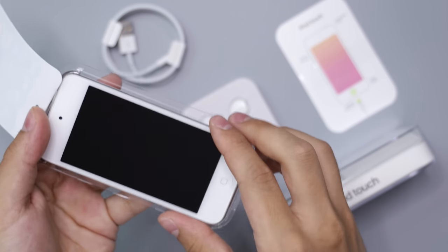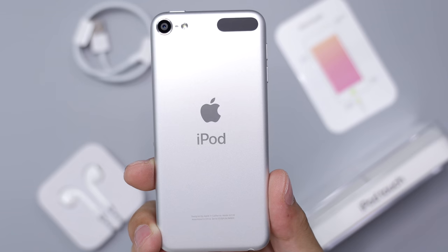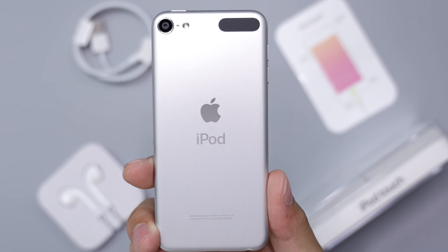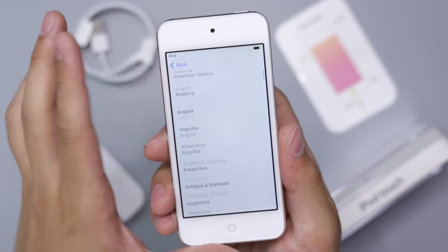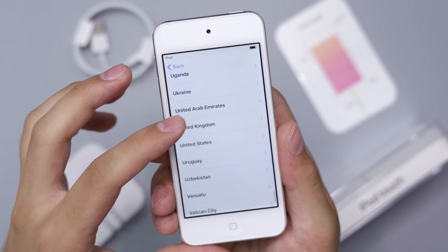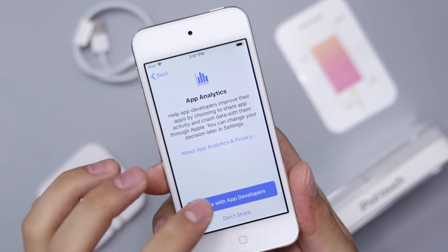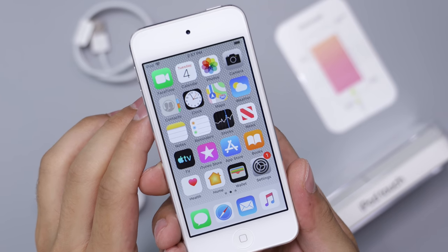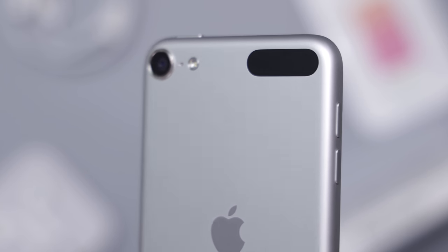The iPod is physically unchanged from the previous generation, which is a bit unfortunate since a bezel-less iPod would look really cool. Since this iPod doesn't have Touch ID or Face ID, we could have gotten a completely bezel-less iPod and just used a passcode — full screen would have been cool. All jokes aside, this iPod still looks incredible. I've always loved the design and the colors — the chamfered edges, the ring around the camera, everything looks and feels amazing.